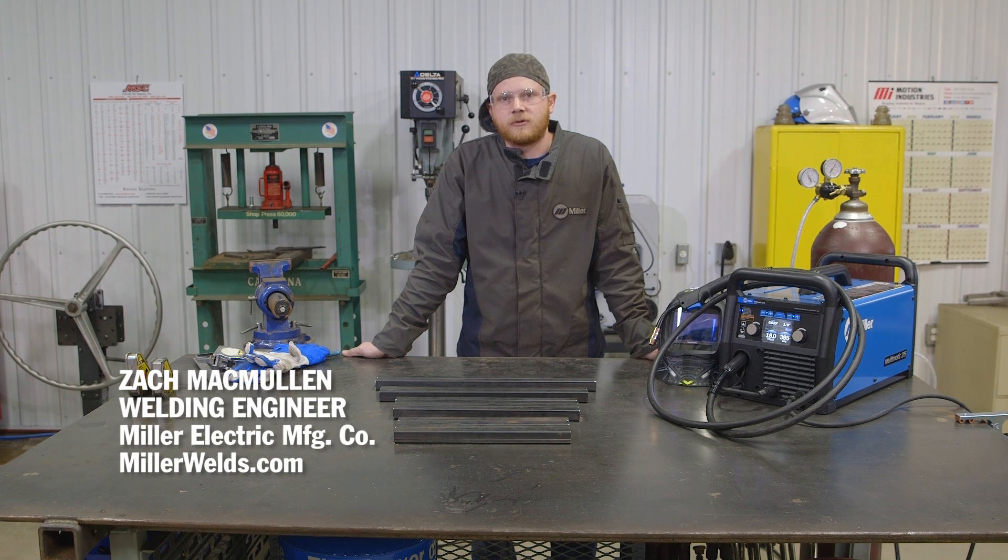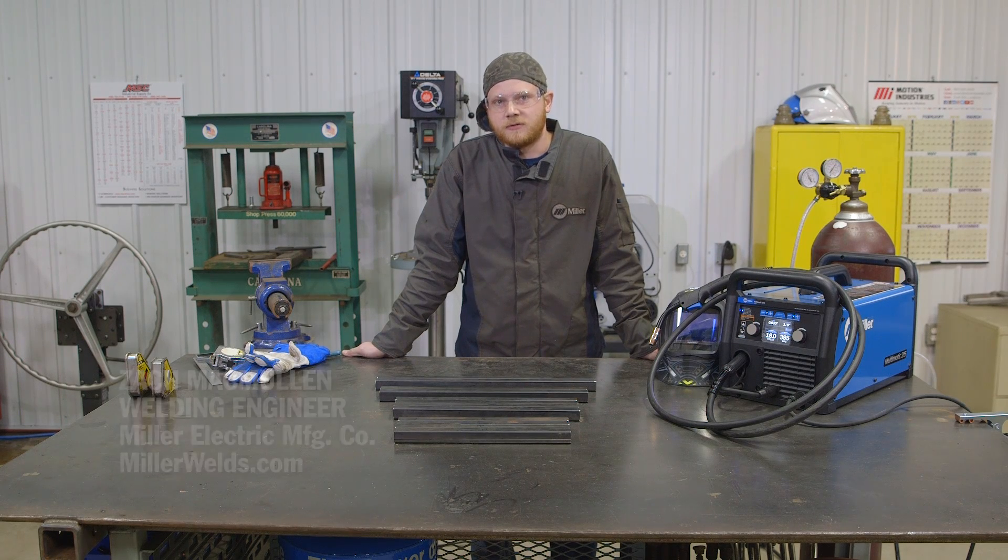Hi, my name is Zach McMullen. I'm a welding engineer with Miller Electric Manufacturing Company. Today I'm going to go over how to build an end table with the Multimatic 215.